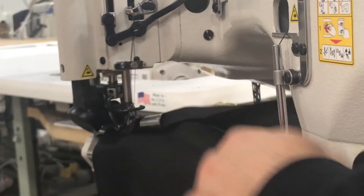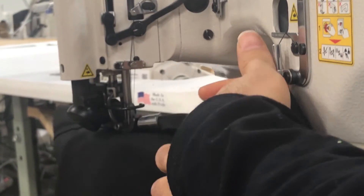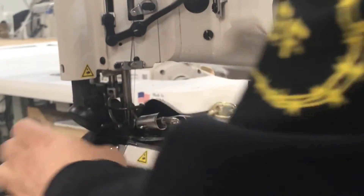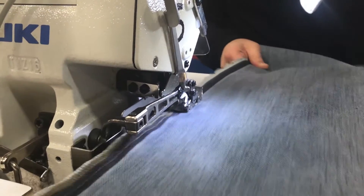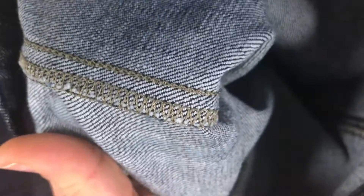Arresh, why do we use the triple chain stitch? Well, because it's one of the strongest seams in apparel. What do we use the serge stitch for? So when we serge, we're also adding in a safety stitch as well as a triple stitch on the top to reinforce it. Exactly.